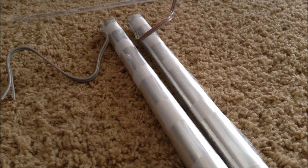In my next video, I will show how this is actually used to make a Tesla coil, and what the Tesla coil will do.